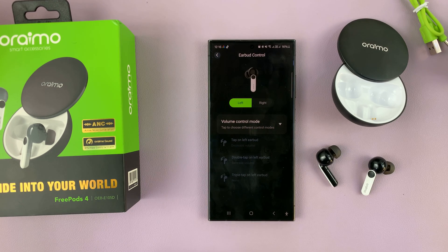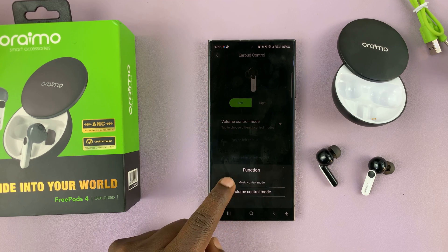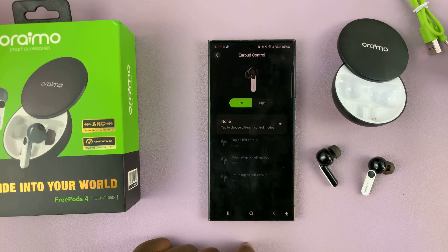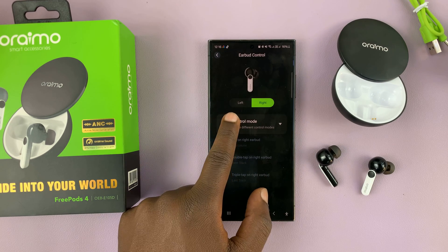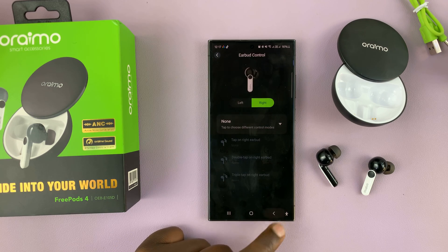Go to the left, then go to Volume Control mode, tap on that, and then choose None. Then go back and do the same for the right — go to Volume Control mode, choose None, and go back.